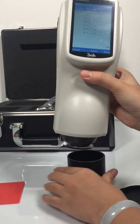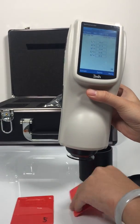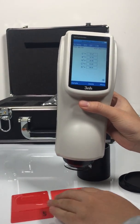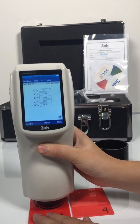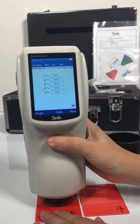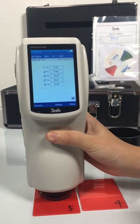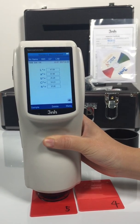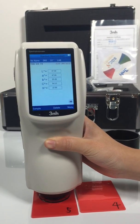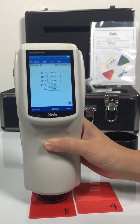Then we go back to the measuring interface. First, we make the standard measurement — we set this one as the standard. It will give you the values for LAB: L means white and black, A means red and green, and B means yellow and blue.